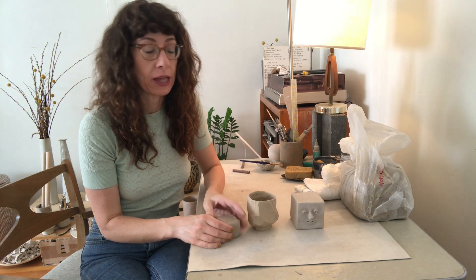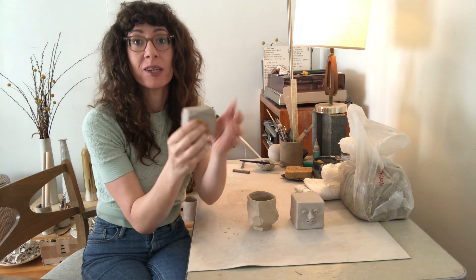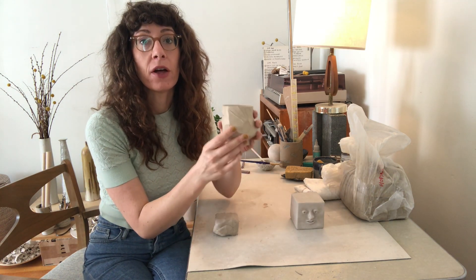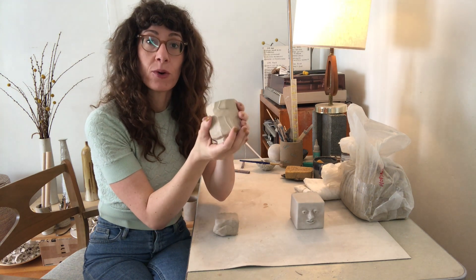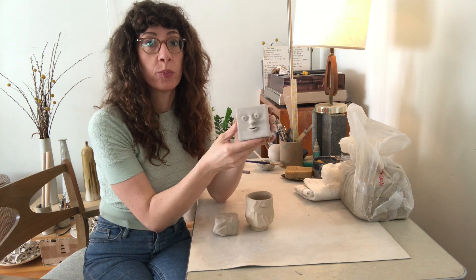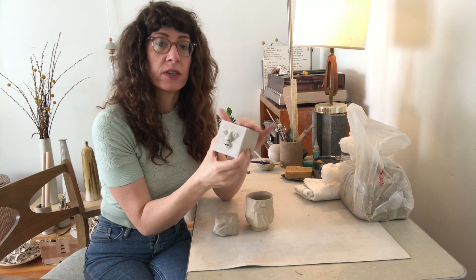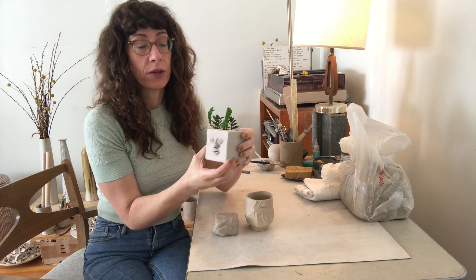Clay that hasn't been fired is called greenware, and there are three stages. First is wet clay — how it comes right out of the bag, nice and smushy. We call this plastic because it can stretch. Once a little moisture has left the clay, we call that leather hard — it still feels cool and moist to the touch, retains its shape, but you can still manipulate it. When all the moisture has left, it's called bone dry. Bone dry clay feels powdery and is very fragile, so handle it carefully.